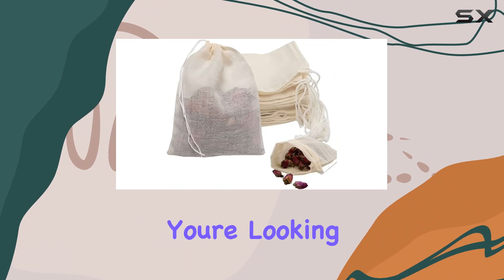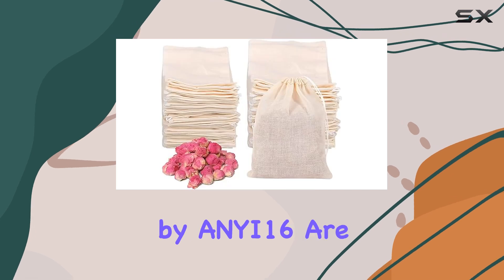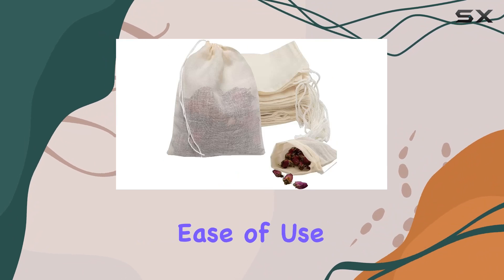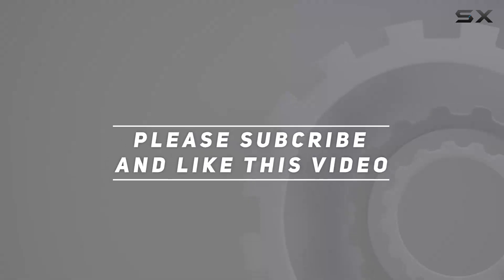In summary, if you're looking for a convenient, eco-friendly solution for brewing your favorite teas and more, the disposable tea filter bags by ANY16 are worth considering. With their quantity, quality, and ease of use, they're a must-have for any tea enthusiast. Check out the video description for updated price, and thank you for watching this video.